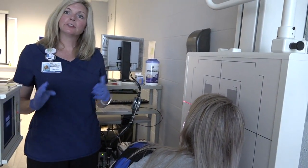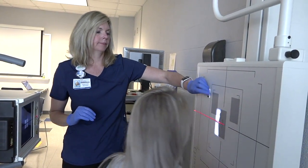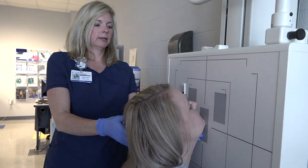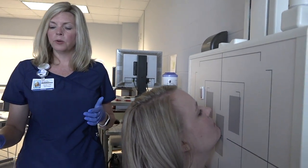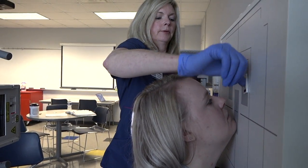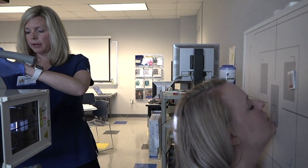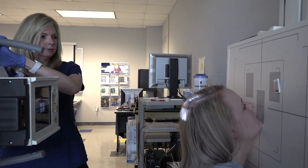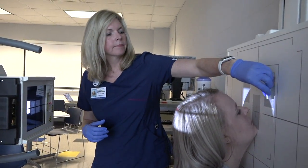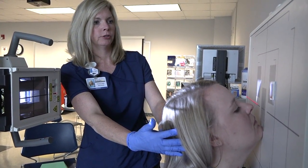Now that we have the right and left laterals, we're going to go to the Waters, which is going to be the same. We'll have the patient lift their chin so the OML forms a 37-degree angle with the image receptor. We'll move our bucky up to the bottom of the nose, line our tube up to match, and collimate as much as possible. Make sure there's no rotation or tilt.